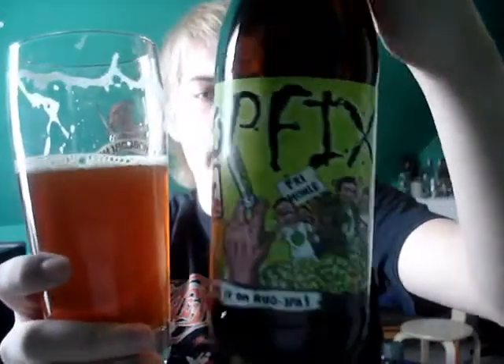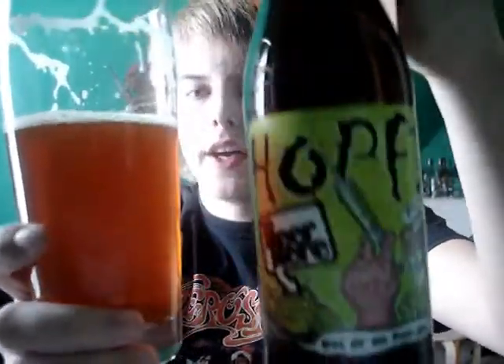It is so good, guys. If you ever come across Hop Fix by Beer Here, you've got to check that out — it is amazing. 99 for me, guys. As always, check out my other reviews, and what else is there to say than cheers? I'll see you next time. Thanks for watching.